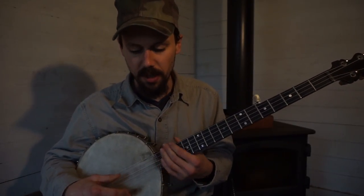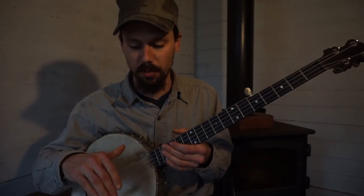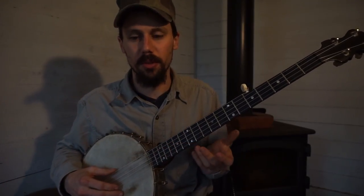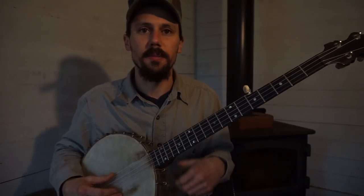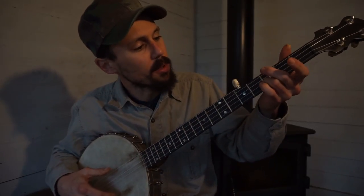For Little Birdie, I'm basically one whole step down from standard pitch. If you want to play up to standard pitch, the normal tuning for Little Birdie is E, C, G, A, D. And the way that you start out playing Little Birdie, most of it's out of this little chord.